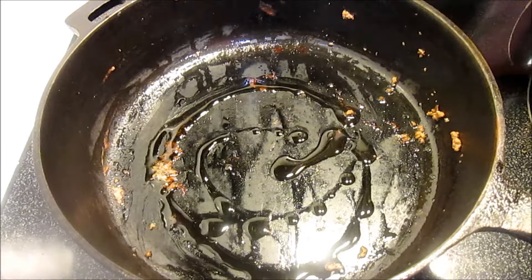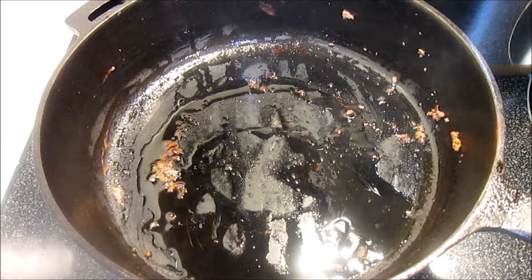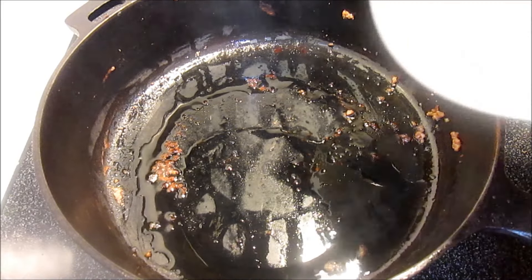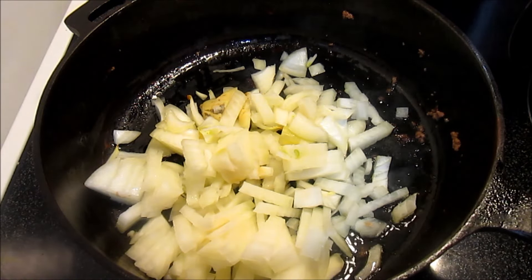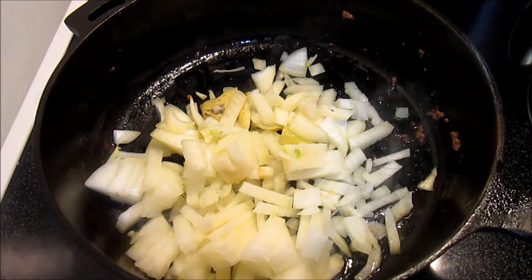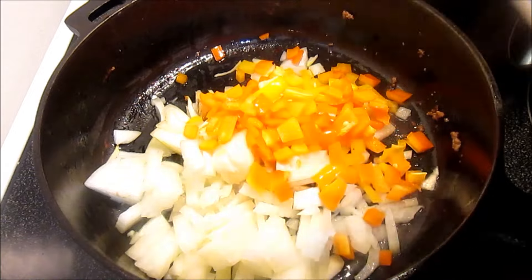In the same skillet on medium heat, I'm adding a couple tablespoons of oil, one cup of chopped onion, one cup of chopped bell pepper, and one cup of sliced mushrooms. Adding a little black pepper. I'm not adding salt because that's going to draw out the moisture of the mushrooms. I'm going to sauté for about five minutes.